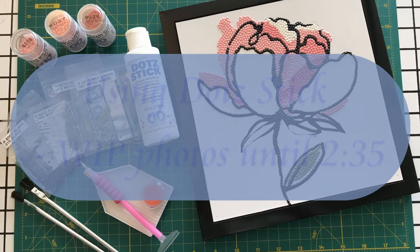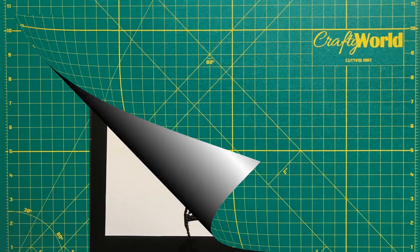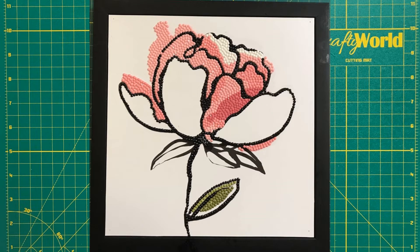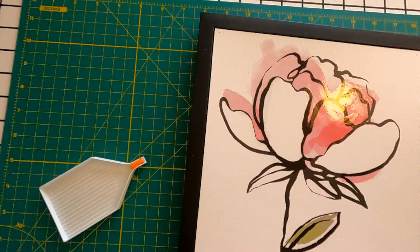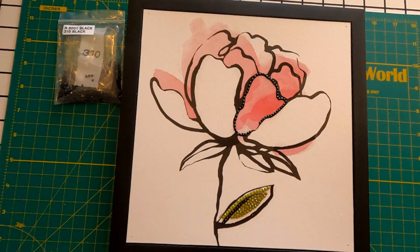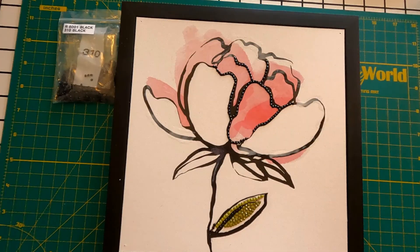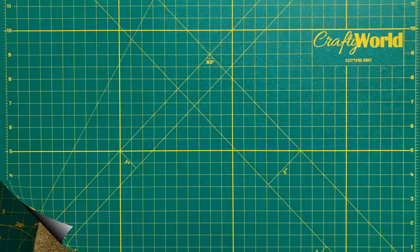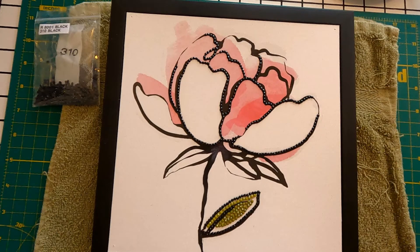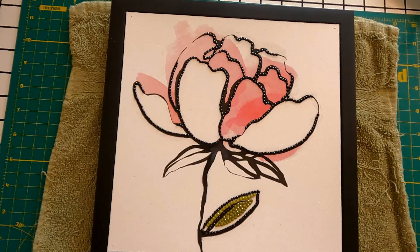You can use dot stick and diamonds to decorate in several ways. Today we will follow the lines on a framed pre-made picture of a pink flower. Once you've decided on your design, prepare the diamond dotting area with dot stick. Brush the adhesive on areas where the diamonds will be applied and wait for the milky white adhesive to dry clear. Then apply the diamonds to the project. You can apply dot stick to part of the surface or all over. If you paint a larger area, you only have to wait for it to dry once.